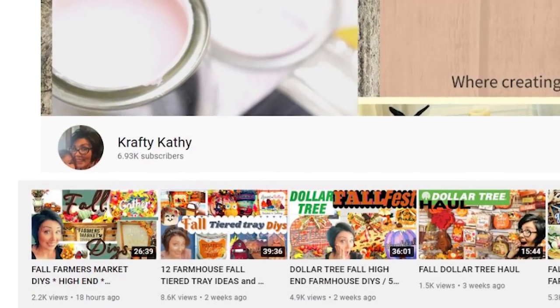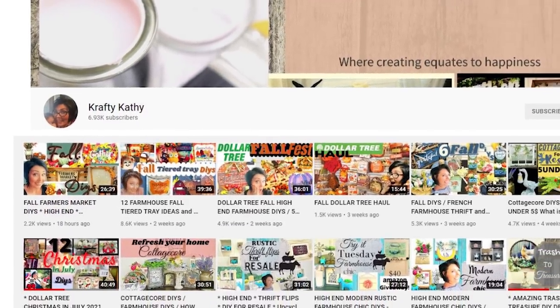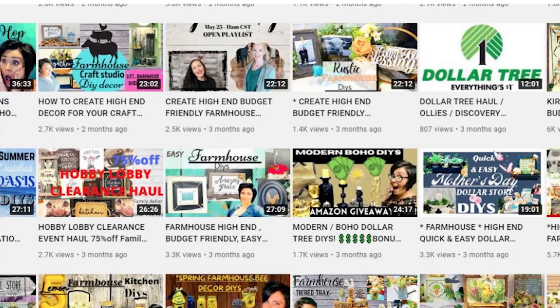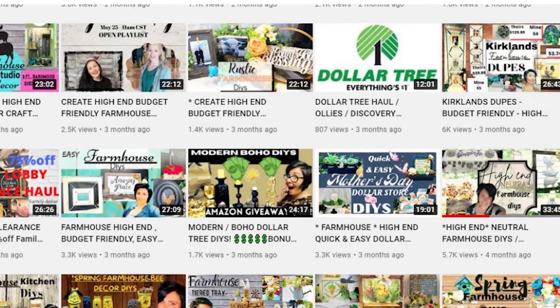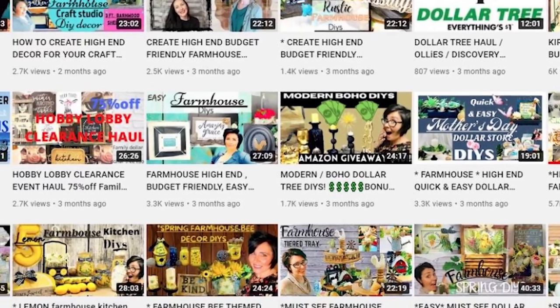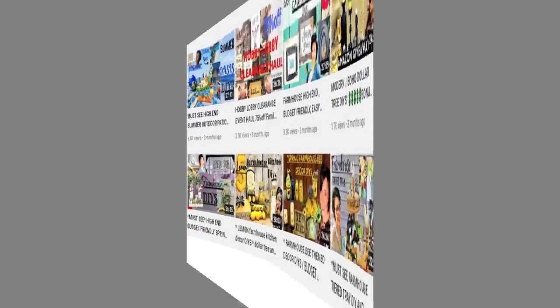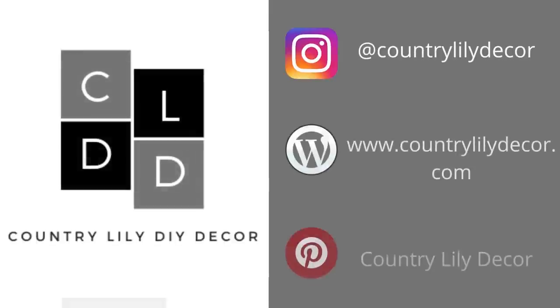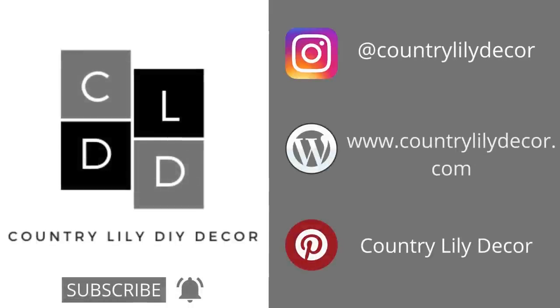Today's video is in collaboration with Kathy over at Crafty Kathy. I will leave a link to her video in my description box down below. She does farmhouse Dollar Tree DIYs, haul videos, cottagecore, thrift flips, so many things, and she's so talented — she also has the most amazing personality. I think you will truly enjoy her videos, so please go over, check her out, and give her some love and let her know that I sent you. If you're coming from Kathy's channel or you're new to my channel, I would love for you to click that subscribe button and the notification bell. Also visit me on Instagram, my website for free printables, as well as my Pinterest board.